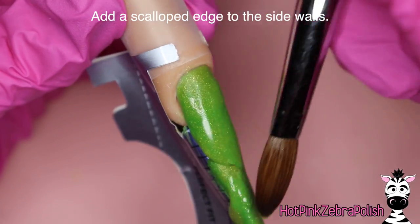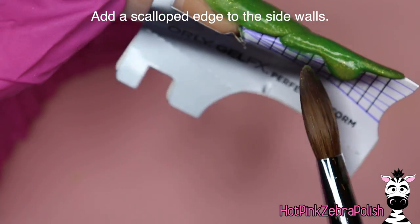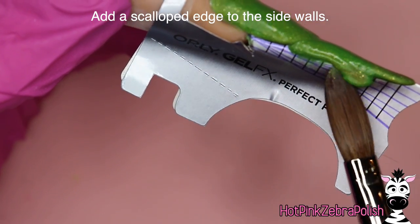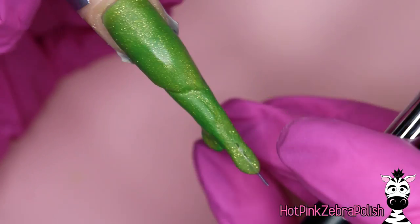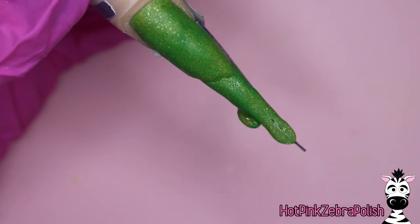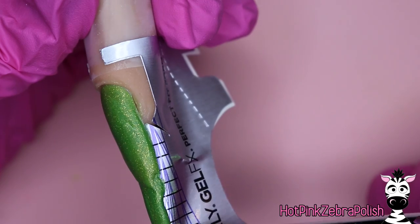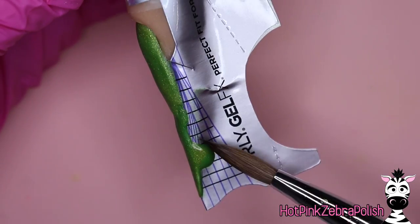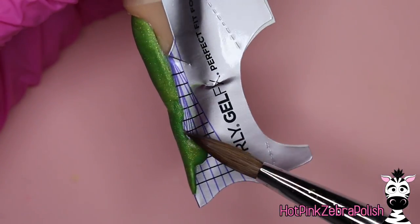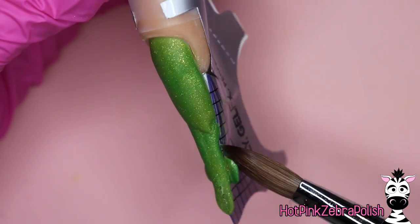Once we have that done, I'm going to start working in the side feathers. So you're going to sculpt one, have it rest down on the nail form backing until it starts to slightly cure — I'm using a fairly quick-setting monomer, so it starts to cure pretty quickly. And you're going to slide your brush underneath it and flick it up to give it some height. You're going to do this on the other side too — you can see it's turning matte, then slide your brush underneath it and kind of lift it up.